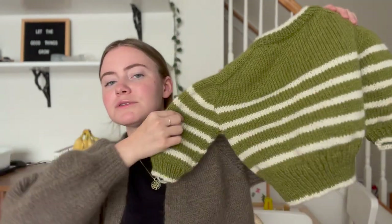A lot of my testers are posting pictures and I want them to be able to use a hashtag so it's findable later, because I always want to see tester pictures before I make something. I haven't blocked it yet, so this will even out more — the saddle shoulder will look better after blocking. I'm really happy with it. This one's for my son.